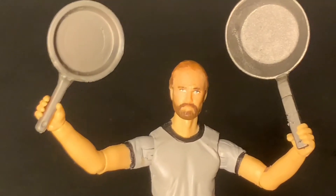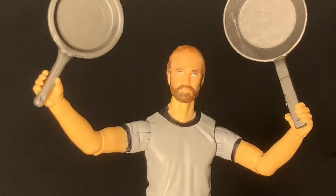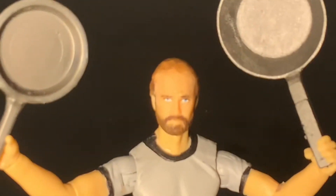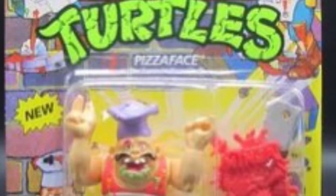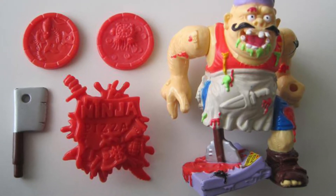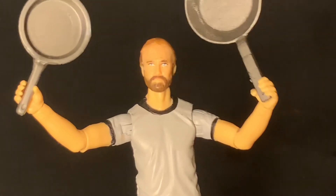Right off the bat we're going to start with the figures that don't come with frying pans but probably should. When I was doing research for this video I thought for sure there was a Ninja Turtle figure that came with a frying pan. My mind went to Pizza Face, but they neglected to give him a frying pan — so they missed out right there. As near as I could tell there isn't a single Ninja Turtle figure that actually comes with a frying pan at all.